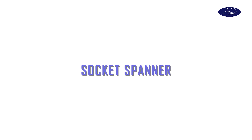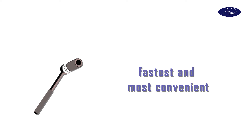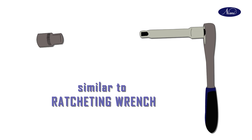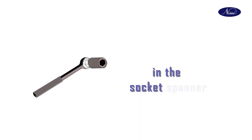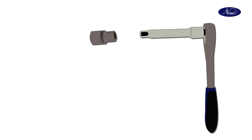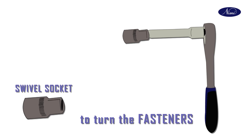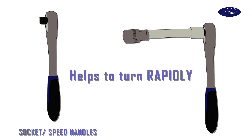Next one is socket spanner. The socket is one of the fastest and most convenient of all the spanners. It uses a driving mechanism similar to a ratcheting wrench, which allows adjustments without repositioning the wrench. In socket spanners, accessories include swivel socket, socket handles, and socket extension bars. The swivel socket helps the user to turn fasteners at an angle. Socket handles are the speed handles used during turning and help in turning rapidly.